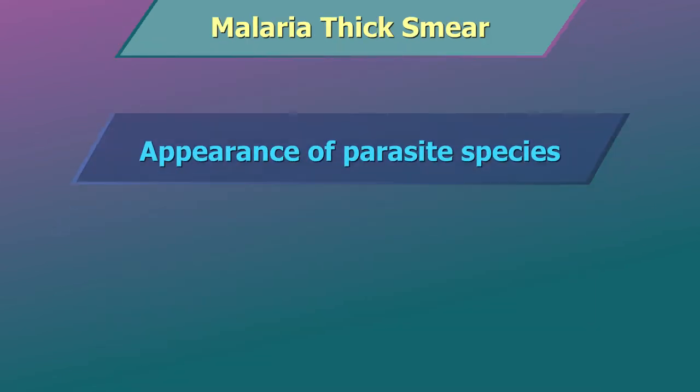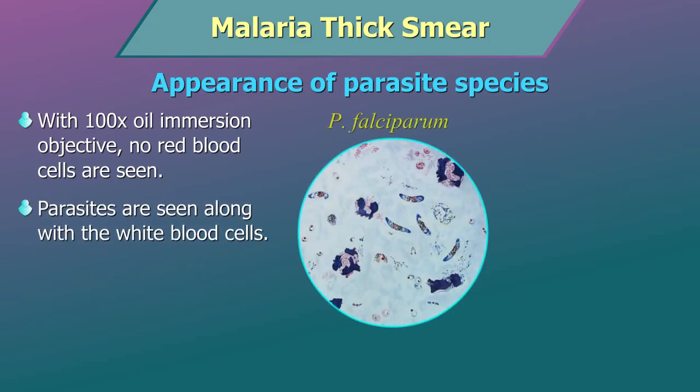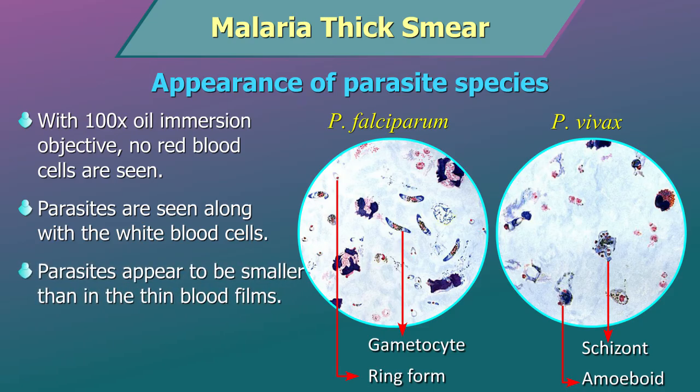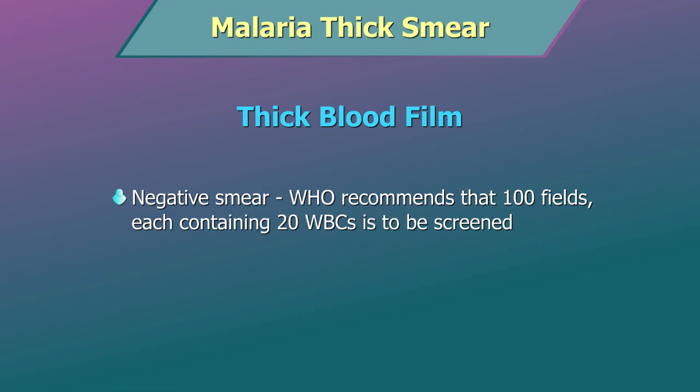Appearance of parasite species: in a thick blood film with 100x oil immersion objective, no red blood cells are seen. The malarial parasites are seen along with the white blood cells. However, the parasites appear to be smaller in the thick film than in the thin blood films. The fine rings of cytoplasm of the trophozoites may appear incomplete or broken in thick blood films. WHO recommends that at least 100 fields, each containing approximately 20 white blood cells, be screened before calling a thick smear negative.